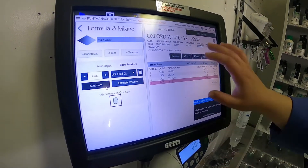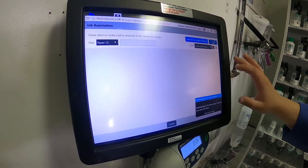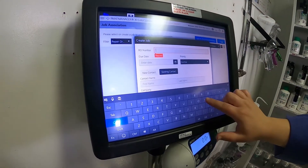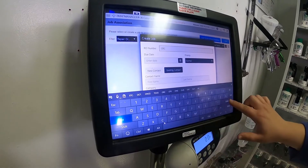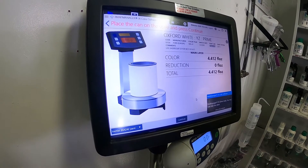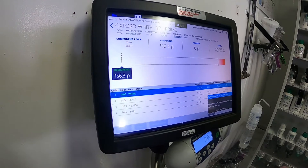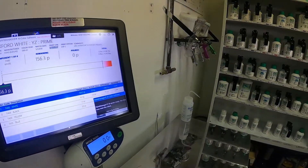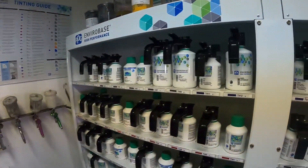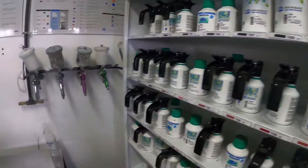We use our color bank — you can see it in the back — and we find the four toners that it calls for so we can make Oxford White. We set the amount, put in our RO number and everything else needed for the administrative side, and it tells us our first toner. So we go over to our toner mixing bank and pick up the first base color of this mix, which happens to be a white. We get the mixing cup and start the pour.